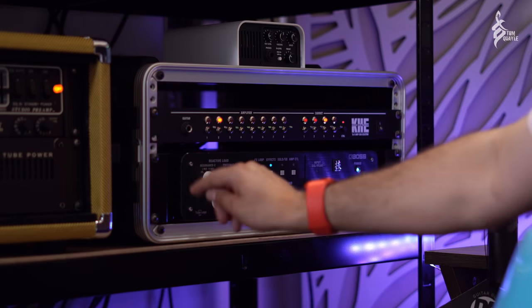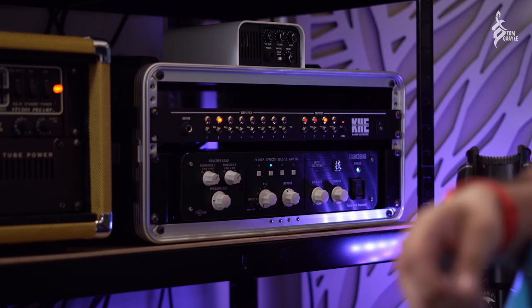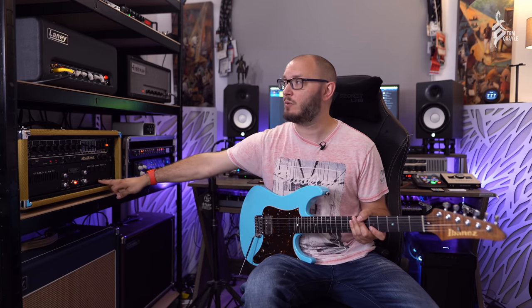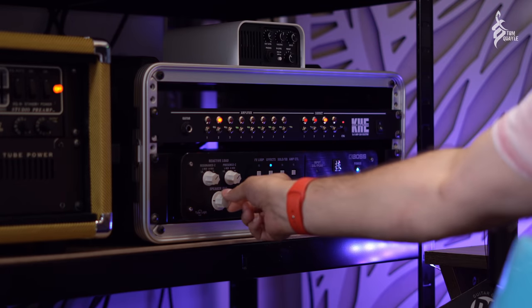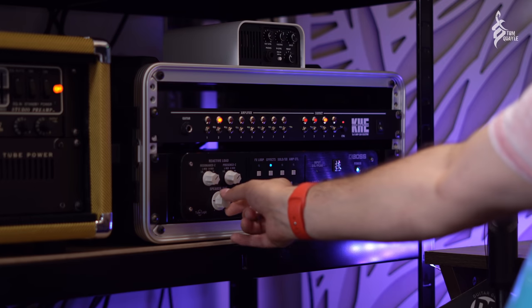What's actually happening with the Tube Amp Expander is this: the KHE 8x4 switcher has an attenuator input and output built into it. So I'm using the Tube Amp Expander as an attenuator for all of the amplifiers — which is incredible, because the Silver Jubilee is a 50-watt head, the Mezzabooge is 50 watts, the Super Cub is 15 watts, the Friedman is 20 watts, and the Laney is 20 as well. Rather than having a different attenuator for every amplifier, I can use the attenuator input and output on the KHE switcher with just one Tube Amp Expander to attenuate whichever amp is selected.